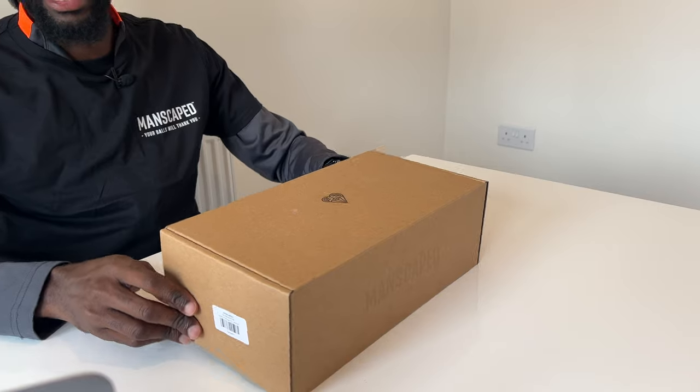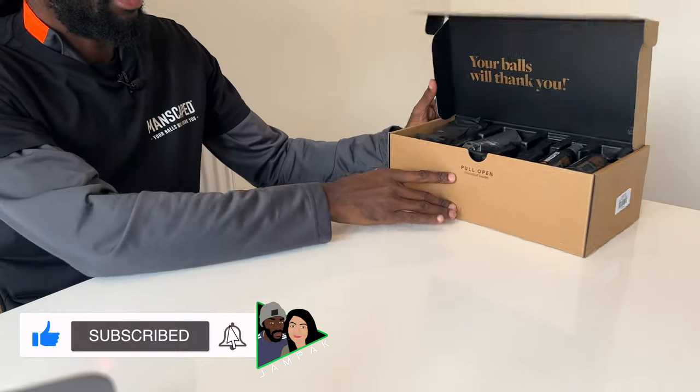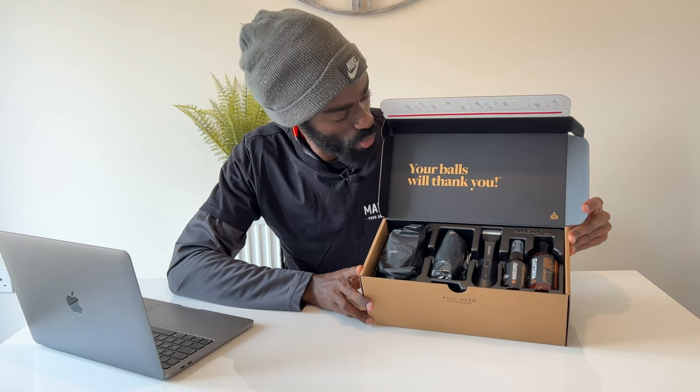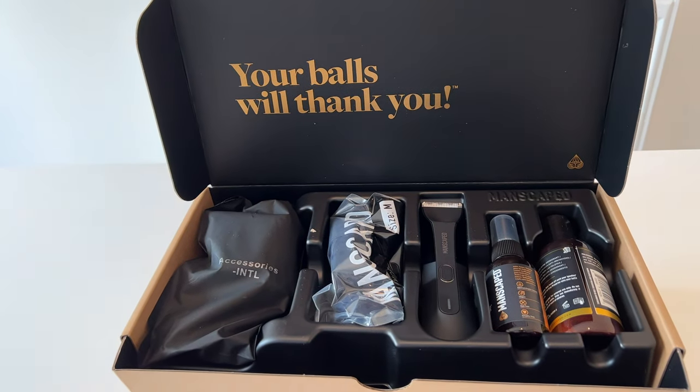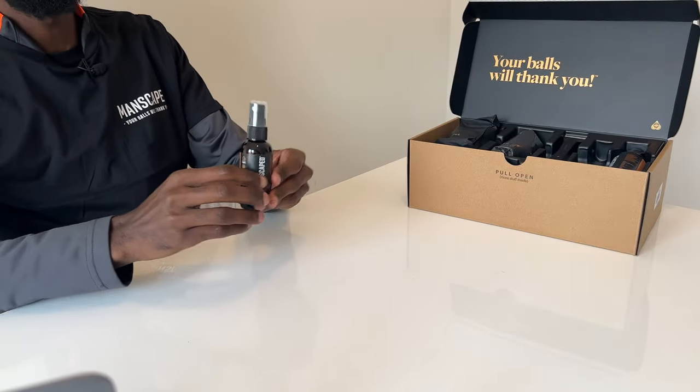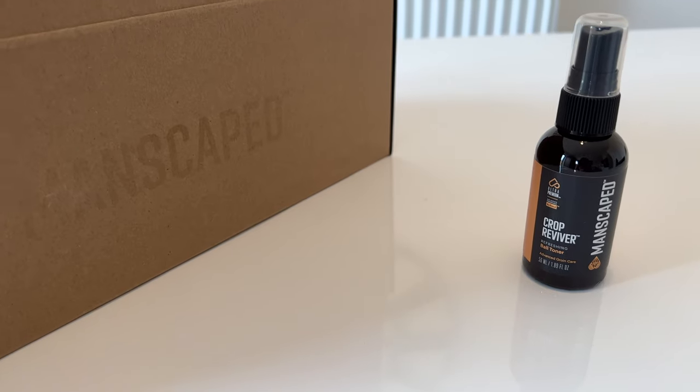Let's get on with the unboxing. As you can see, Manscaped has sent us the Manscaped Performance Package — the ultimate in men's hygiene. Let's open this up. There's a nice snazzy box here with black detail and gold writing — 'Your Balls' — very nice. The first thing I'm going to remove is the Manscaped Crop Reviver. We'll get to that later.